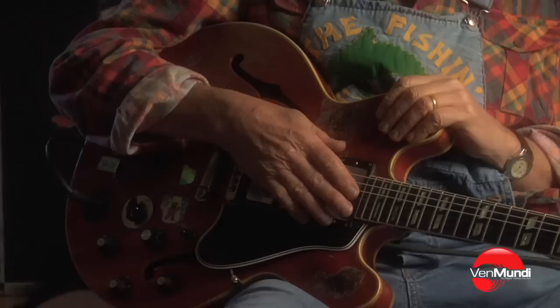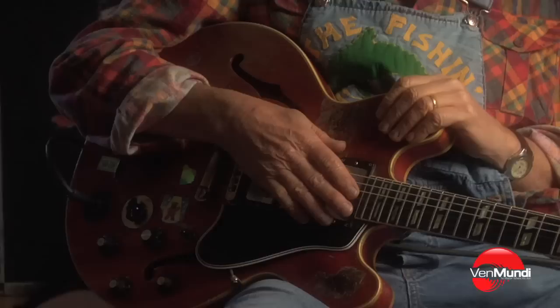Guitars — even if you say it's a 1959 Gibson ES-345, there's a lot of variation between them. You just gotta get a good one, and this is a good one.